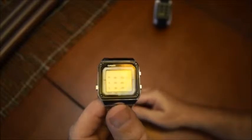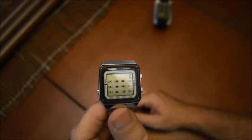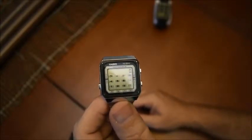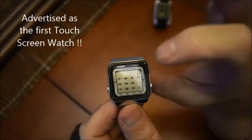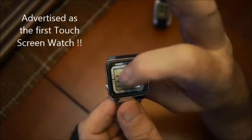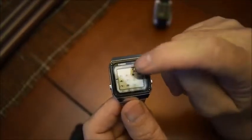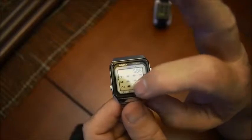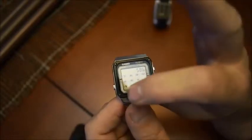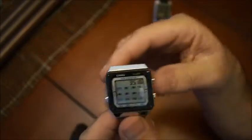You can see there's a keyboard on the watch. The interesting thing about this watch is that it's a touchscreen. You simply touch the numbers. It's not easy for me because I have big fingers, but you have the numbers and the operations on the bottom — plus, minus, multiply, and so on. You enter the first number, plus the second one, press equal, and you have the answer.